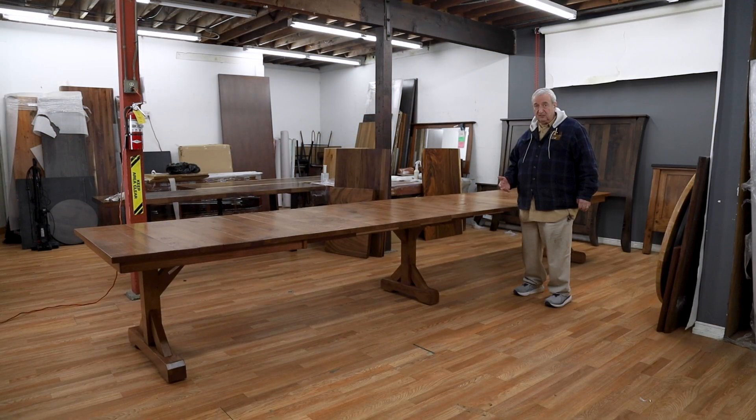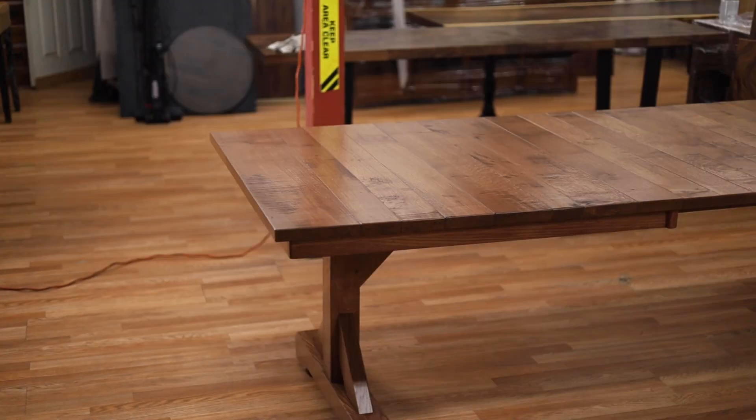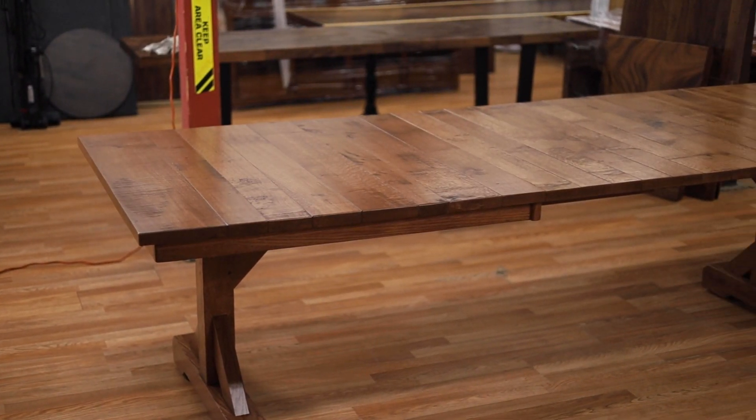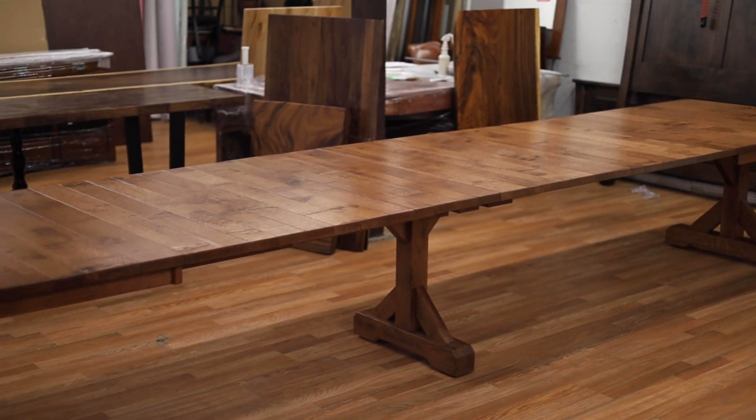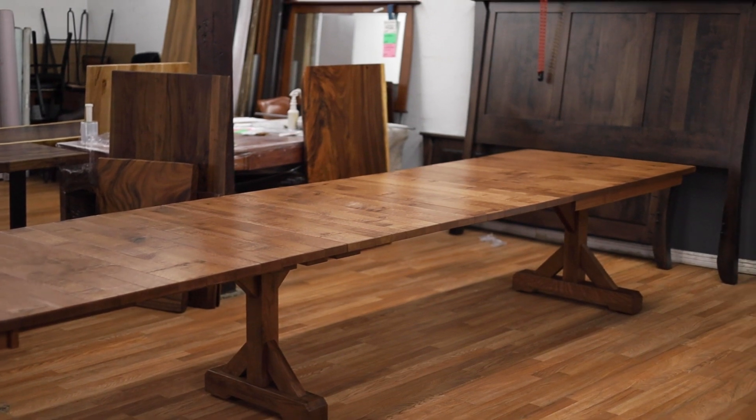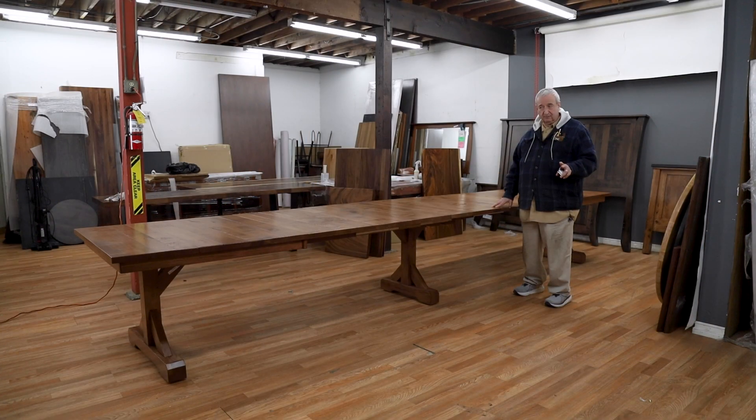A lot of times you look at big box store furniture and you click on the specifications or ask about maintenance, and it says don't get it wet. That's not true of this furniture. If it gets wet, you just dry it off — no problem whatsoever. Alcohol, food stains — you won't have any problems.